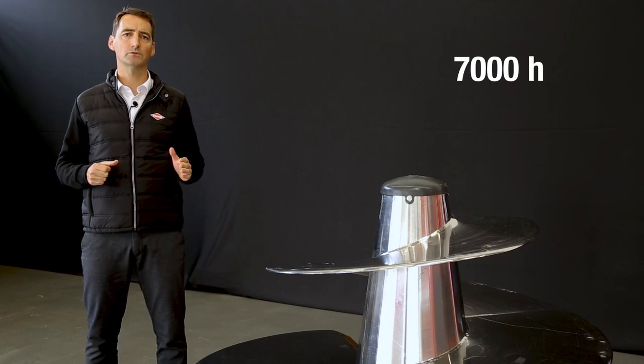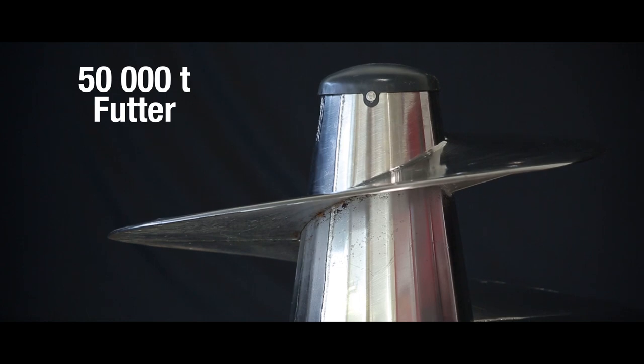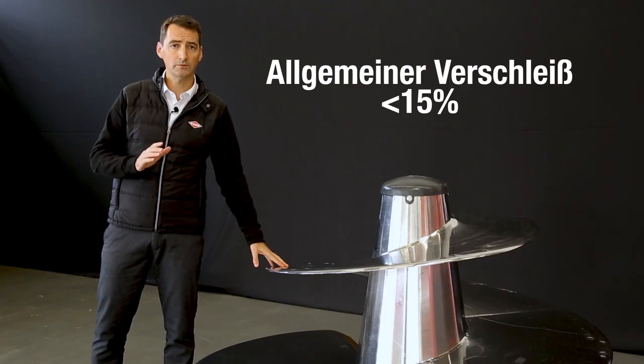Canox ist fast unverwüstlich. Beispiel: Diese Canox-Mischschnecke war über 7.000 Stunden im Einsatz und hat über 50.000 Tonnen Mischgut verarbeitet – und ist dennoch in tadellosem Zustand.